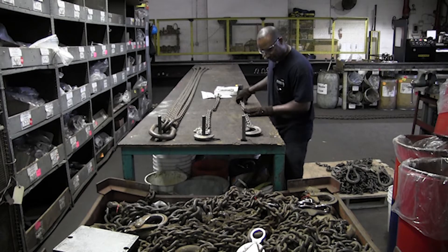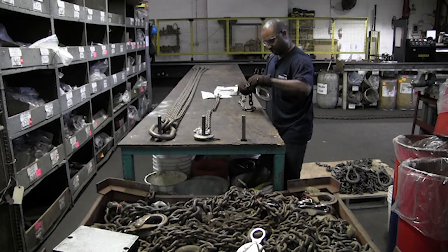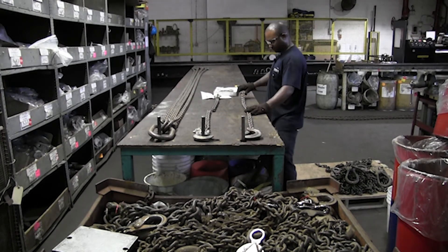Say the customer notices during a lift that one link appears damaged on one of the four legs and sends it in. Our inspector lays the chain sling out on the ground, makes sure all legs are evenly matched, and goes link by link, fitting by fitting. If the inspection determines only one link is damaged on one leg, with welding capabilities we can replace that single link using what's called a body link — cut out the old link, weld in the new body link. That may be all that needs to be done.